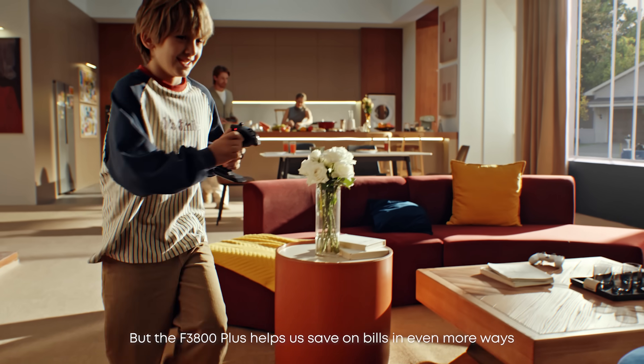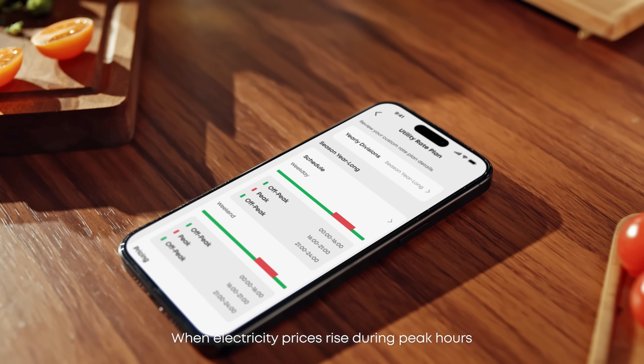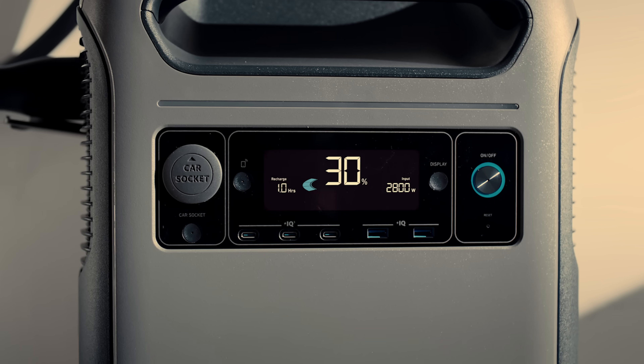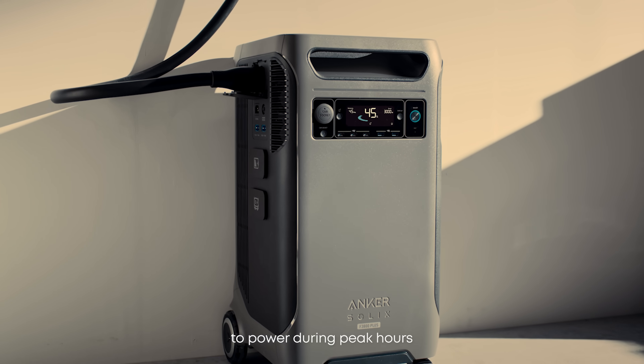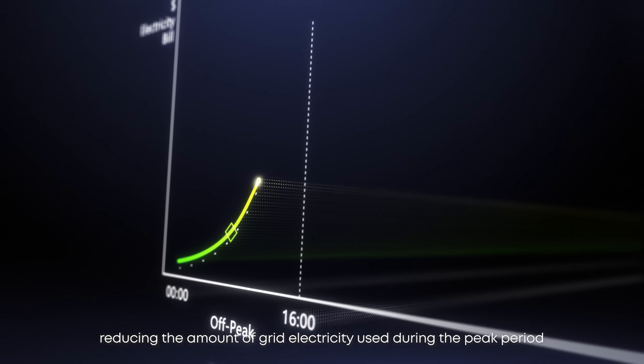The F3800 Plus helps save on bills in even more ways. When electricity prices rise during peak hours, it uses time-of-use mode to release electricity stored during the off-peak period in the daytime to power during peak hours, reducing the amount of grid electricity used during the peak period.